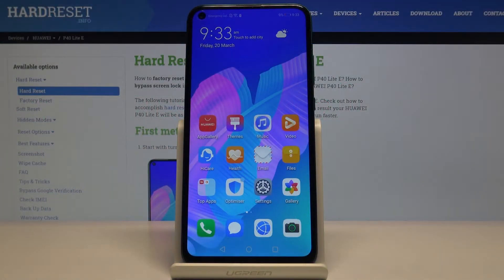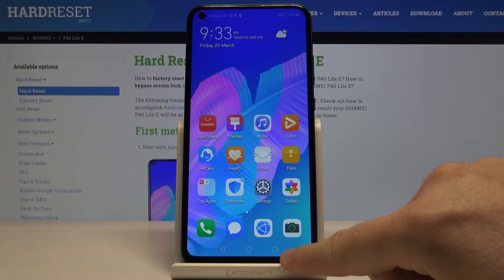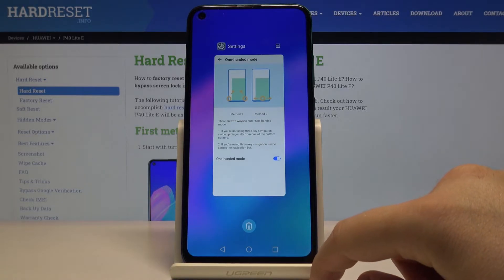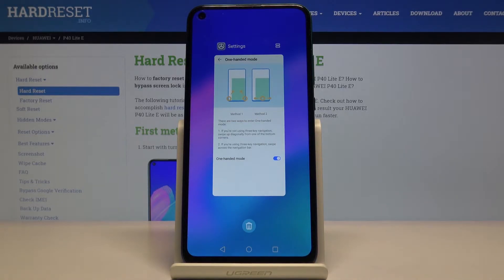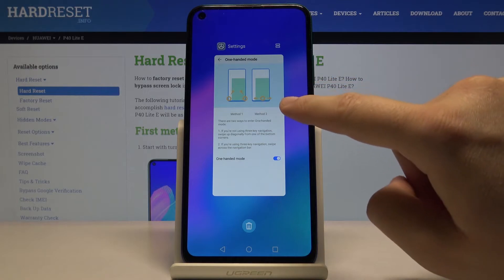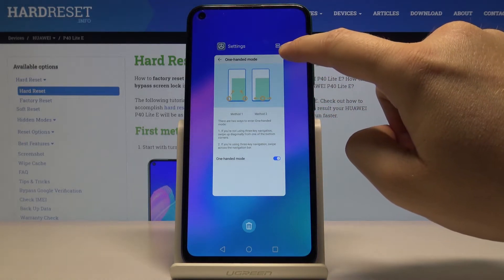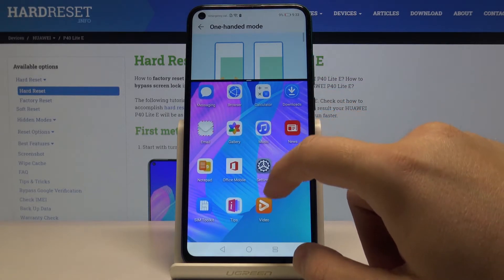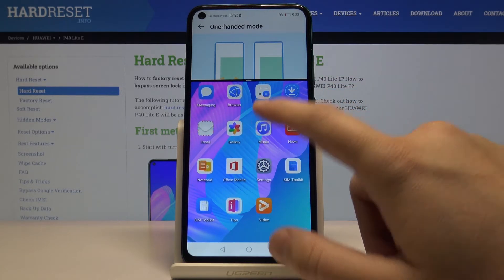Welcome! Today I'm going to show you how to use the split screen on your Huawei P40. Start by clicking on this button on the right corner. As you can see, there's a background application, and now you have to click here to open the first application.